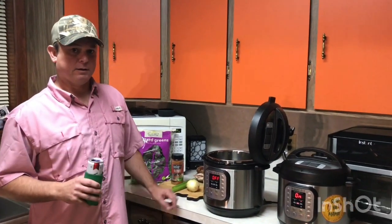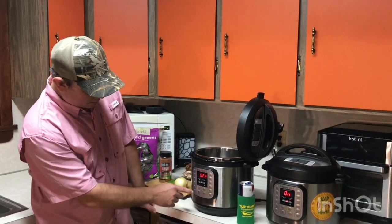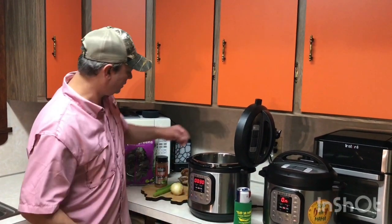But if mine's better, I'm not going to tell him because he's a pretty big old boy. Alright, so we're going to start. I'm going to go ahead and turn the sauté function on first to get this started.